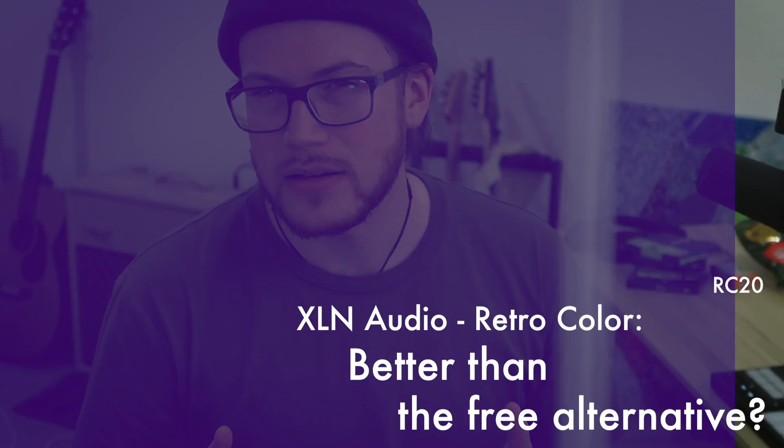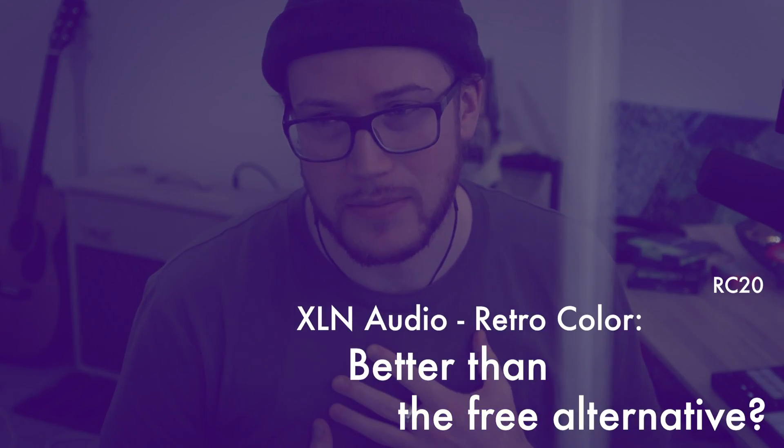A few months ago I tried the demo of the RC20, which was a bad idea for my bank account, because the moment I put it on one of my tracks I was like I have to have this. Then I saw there's a new Max for Live device called Color that apparently does a similar thing to the RC20, so I thought I'd better compare them.